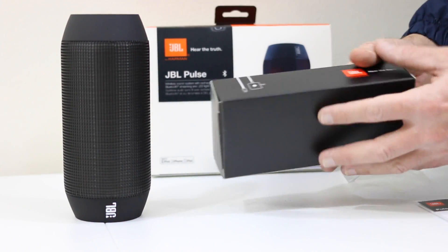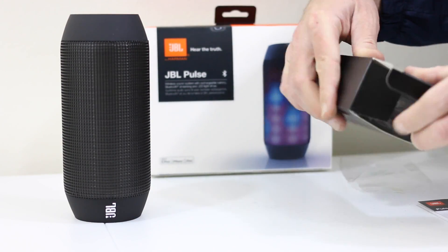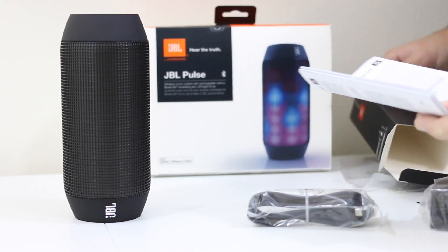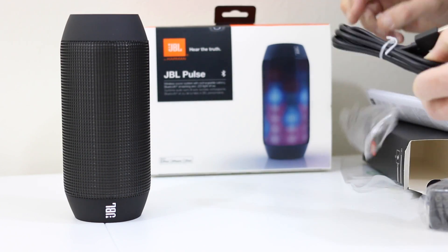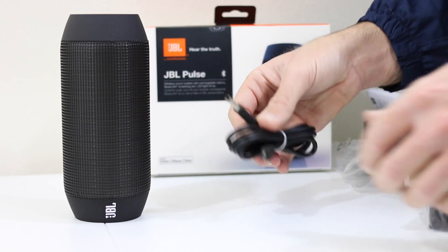We'll set that down and go ahead and break open this box — this box contains our accessories. We're going to have our power cable and our USB cable so we can get that plugged in. We've got our power pack that will plug into the wall, some warranty information, and our USB cable that's supplied — that'll plug into the wall brick and then into the actual unit itself, and that's how we can begin charging.